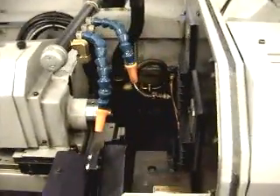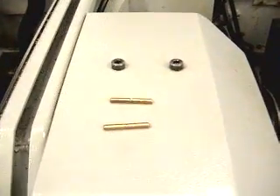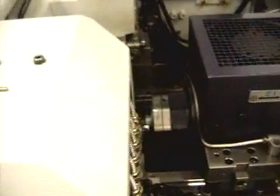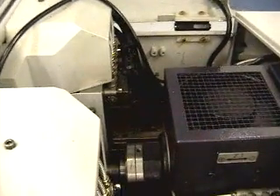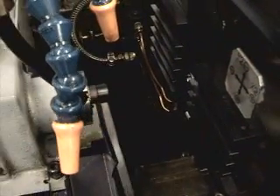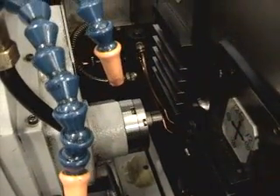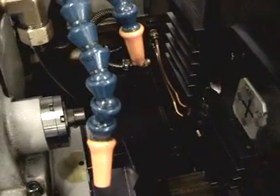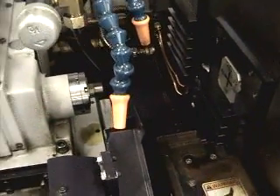We're going to start it running through a program. It was making these little small pins. We're going to run through one more time.